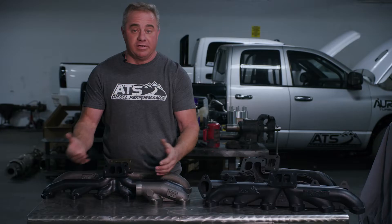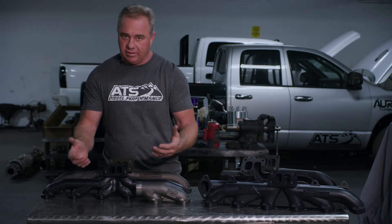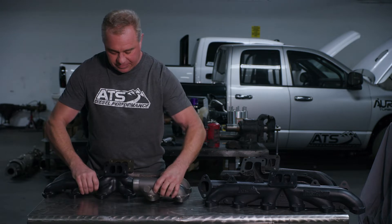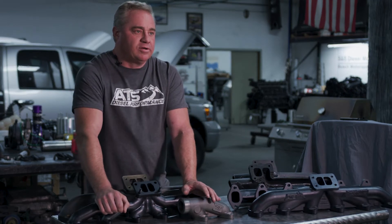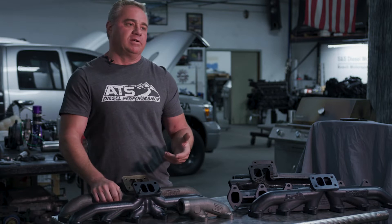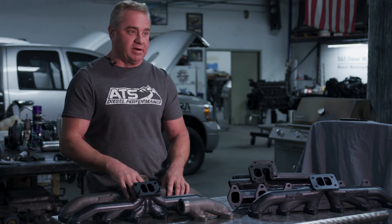It worked out pretty well for years because it fixed the reliability issue and gave us a little bit more flow — not substantial, you can kind of see the size of the ports here, not much of a big deal. But in these last ten years, the material that we're building the turbine housings out of and these late-model exhaust manifolds — we can actually get materials now that don't shrink, so it's given us a lot more ability to build a high-flow exhaust manifold.